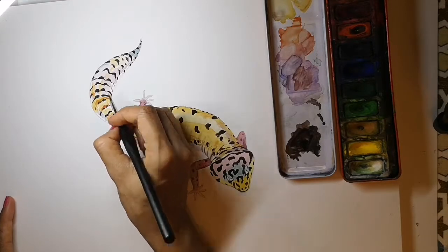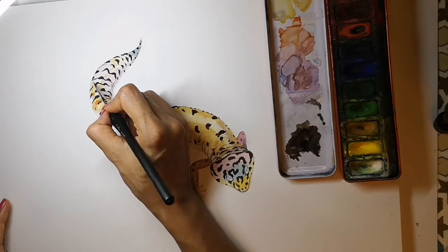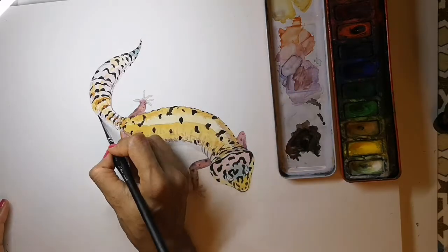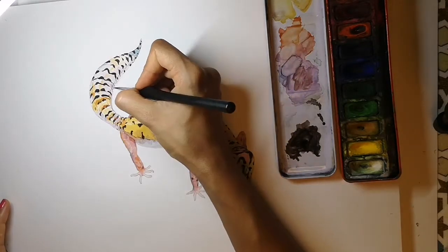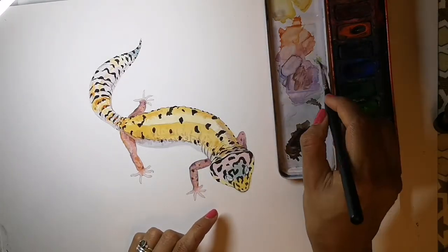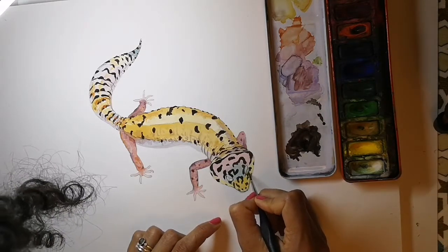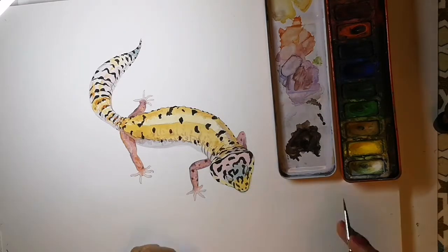Now a little bit of brown shadow on the side of the tail to bring it out and give it a 3D effect. And now the eyes — a mossy green colour.